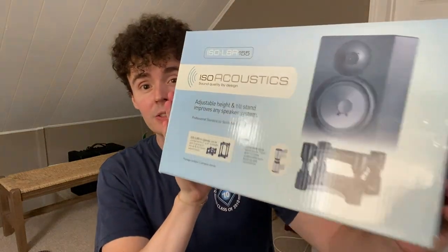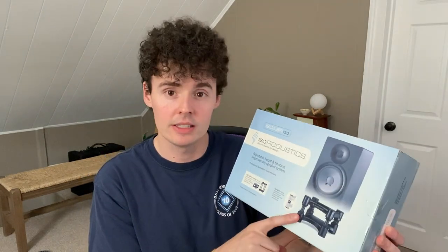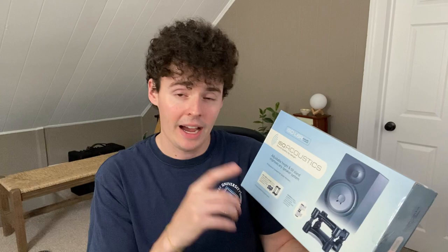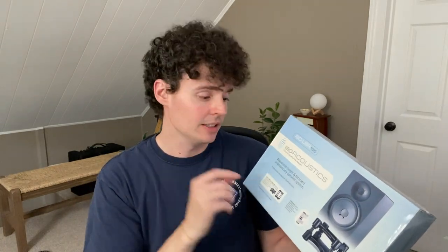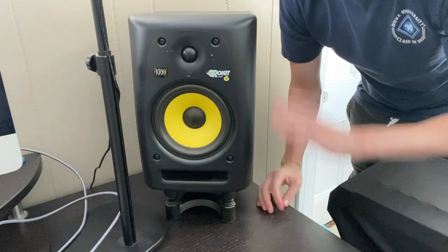Check out these IsoAcoustics studio monitor stands. Hey there, it's Kevin, and I do honest and unbiased reviews — hope you'll give this video a thumbs up if you find it helpful. So I needed some stands for my studio monitors, and these helped so much. I had to suspend them from my desk just to make sure the music was not reverberating with my desk, and these helped out really well.